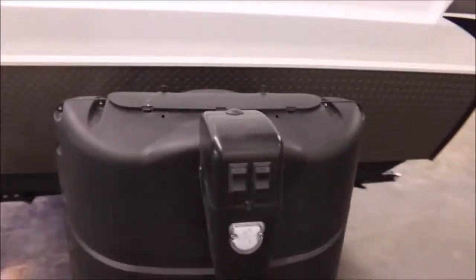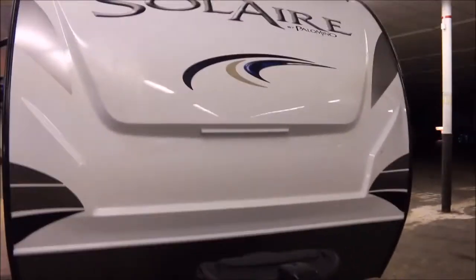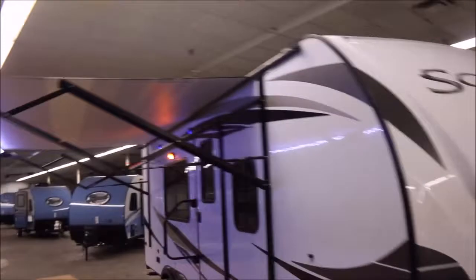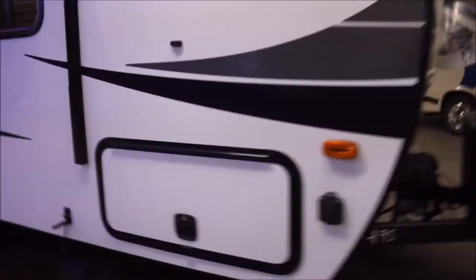Up front you have a power awning with the LED light and your propane tanks. It's got this crisp white exterior. It's six-side aluminum framed with a power awning and LED lights. It also has pass-through storage with a magnetic catch — a good amount of storage there, and it's lighted as well.